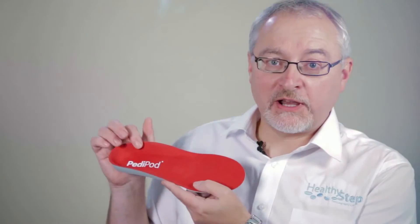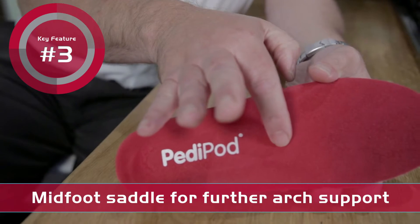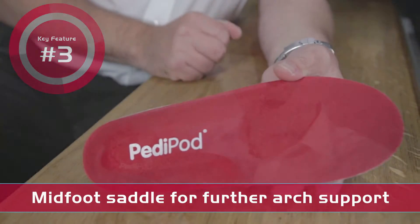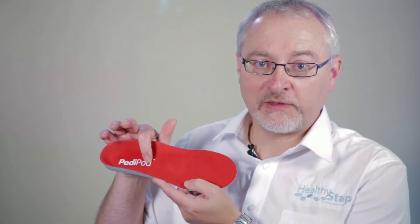The third feature is a midfoot saddle incorporating metatarsal support. This helps reduce the amount of arch deformation during the loading response and mid-stance phase of gait, but also helps to raise the arch during the terminal stance phase of gait.